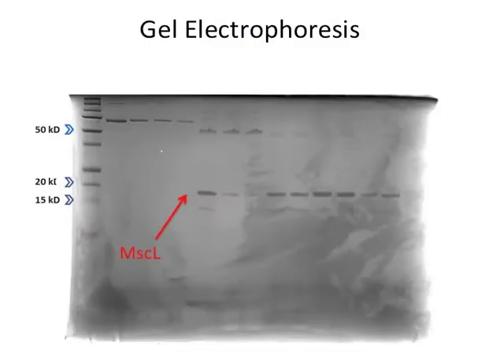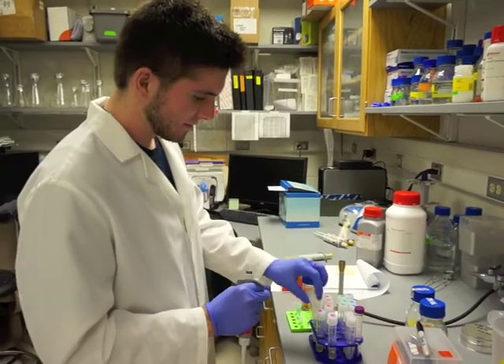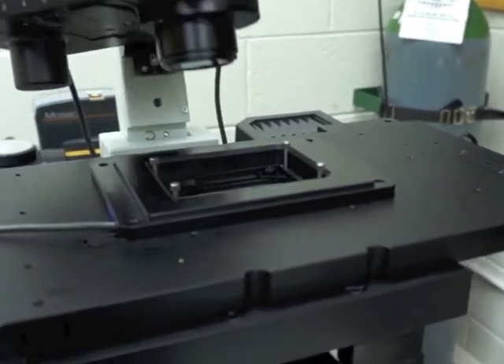We attempted to incorporate our purified MSCL into our GUVs. In order to test that the MSCL was in the membrane, we labeled the MSCL with a dye and afterward observed the GUVs under a confocal fluorescence microscope. Unfortunately, our results did not turn out as expected. The MSCL was found in the lumen of the GUVs instead of localized at the membrane.